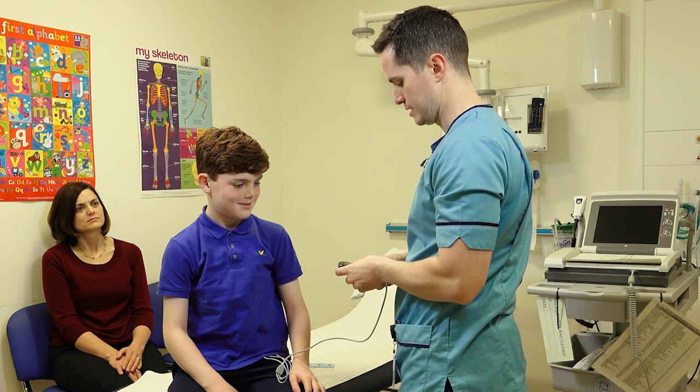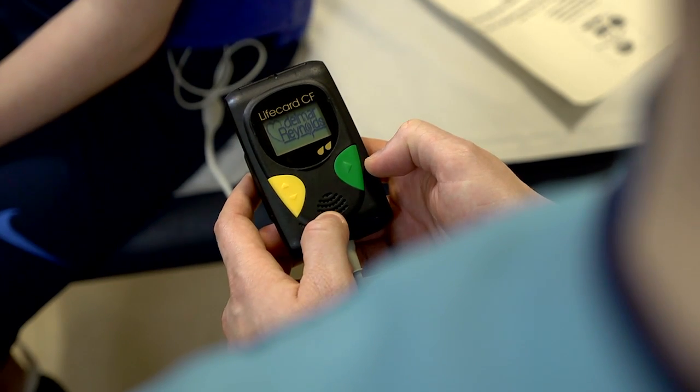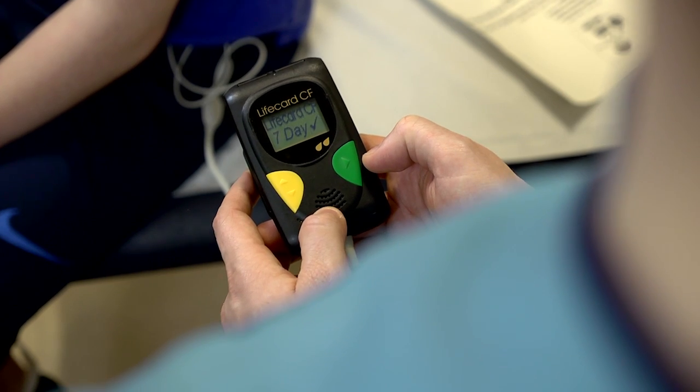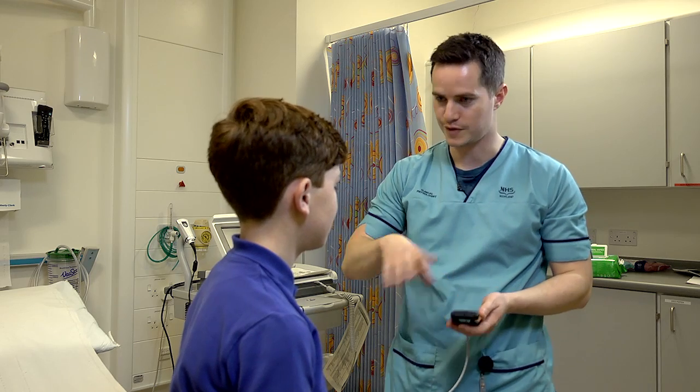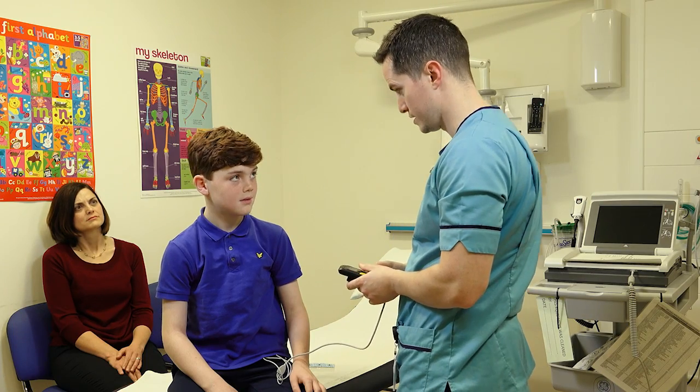So what we do now is connect it up here. You don't need to worry, it's not going to make any noise or beep at you. This is just for the initial setup. Okay, so that's the recording starting now.